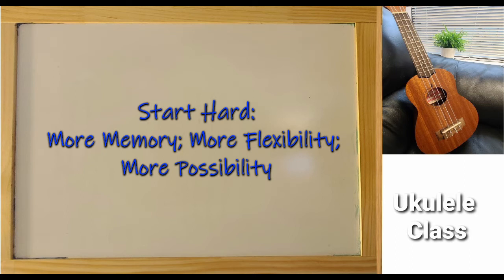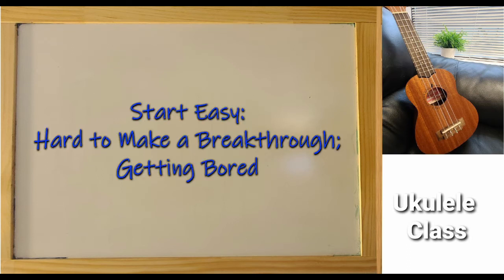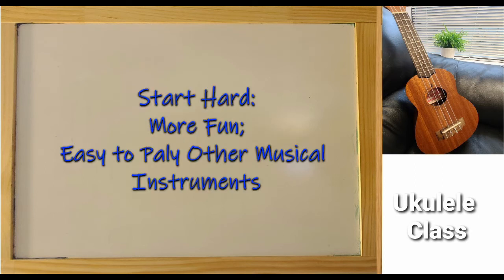More possibility to play — you will play more in your own style. For the first approach, the more you play, the harder it can be to make a breakthrough, and the playing may get boring. For the second approach, the more you play, the more you will discover. You may be surprised that not only can you play ukulele, you can even play other instruments like guitar or keyboards, since you know why.